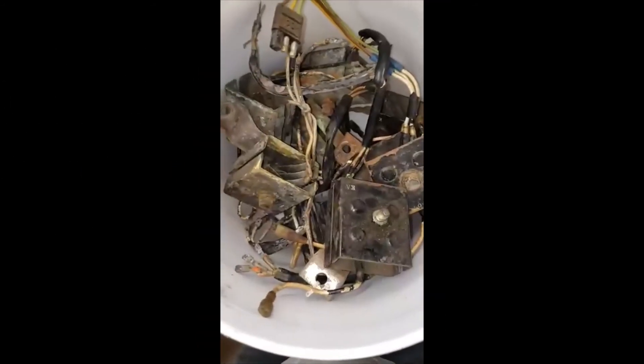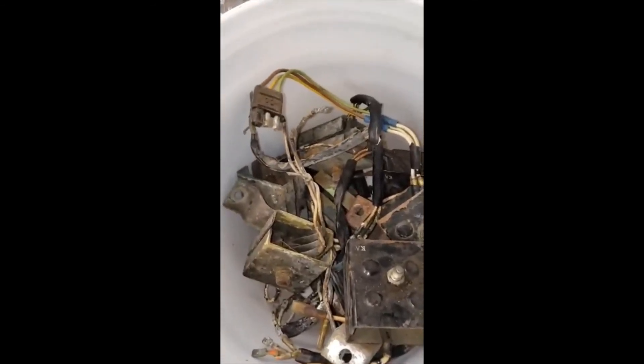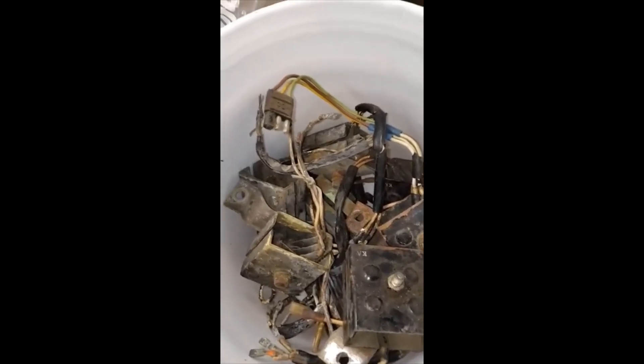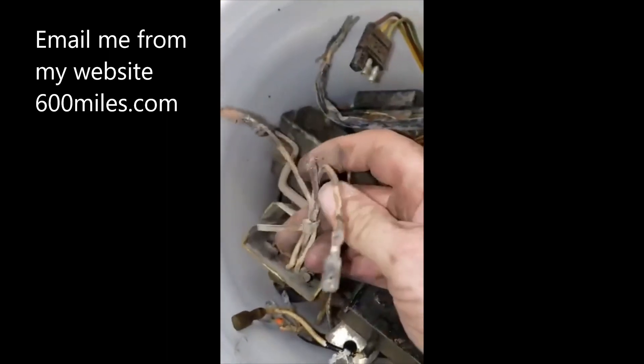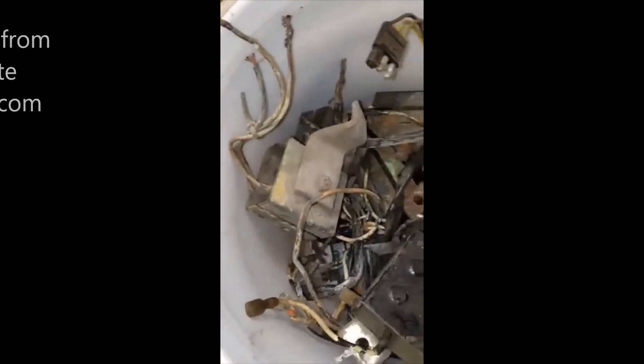If anybody needs a rectifier, I've got two or three extra ones. I'll test them and ship them — guaranteed to work. I won't clean them up, but they'll have all the correct spades and proper ends. I'd sell one for probably 45 bucks.